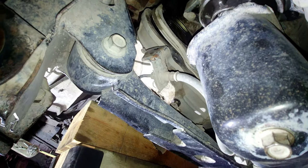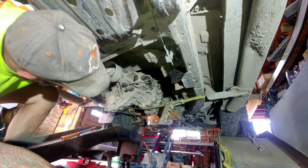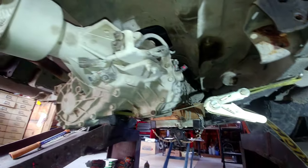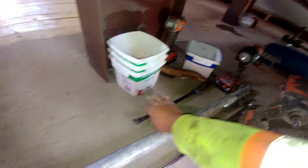Now we have to pull the gearbox back and pull it completely out from the pilot bearing, then lower our strap a little bit and lower the jack. First, pull it out — don't go underneath while doing this. There we go — pulled out from the engine. The transmission is almost ready to go down. We need to go to that side and pry it out with a pry bar — that's why you put the strap there to keep it safe.